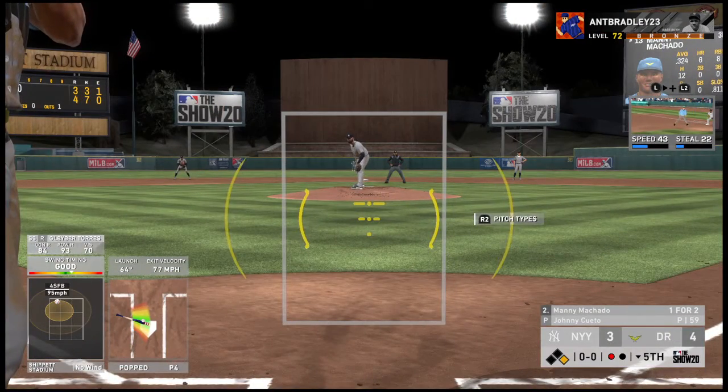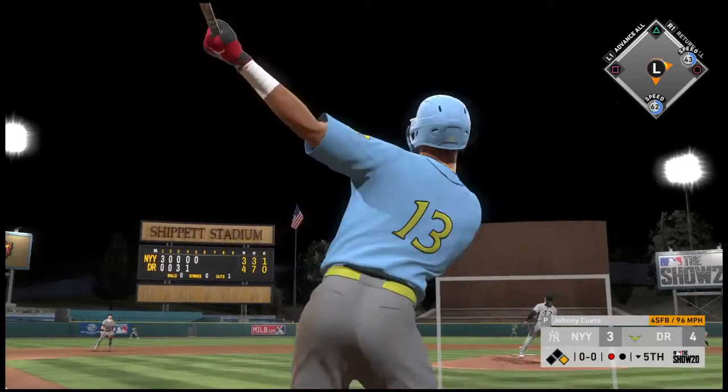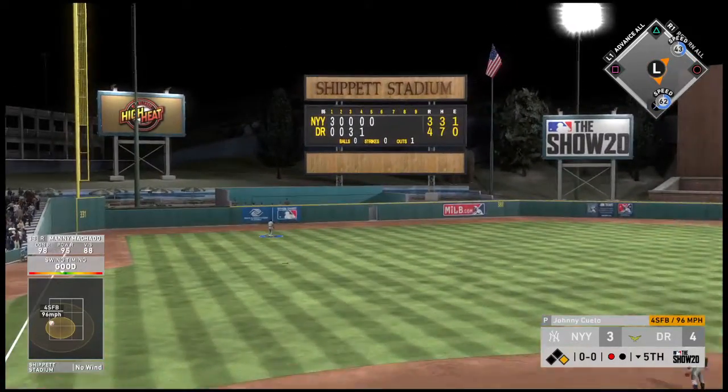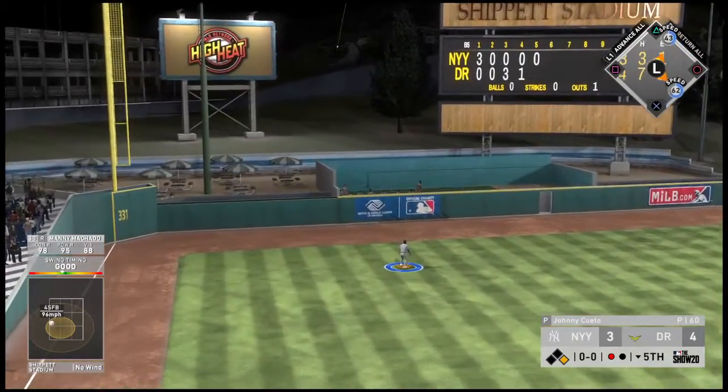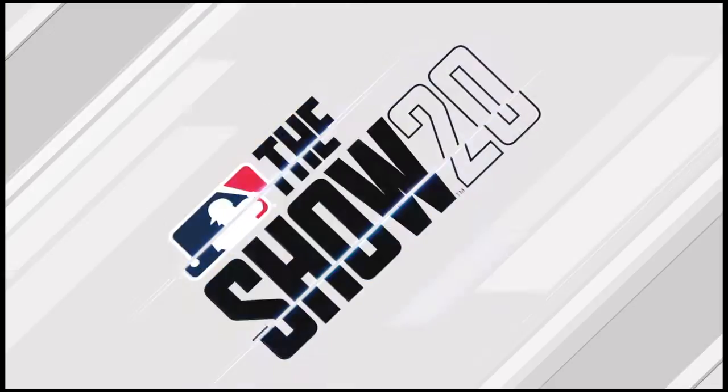Coming to the plate, Manny Machado, appearing here in the form of his hardware series card. Manny turns on one and sends it to deep left — and this ball is gone, no chance to make a play on that one.